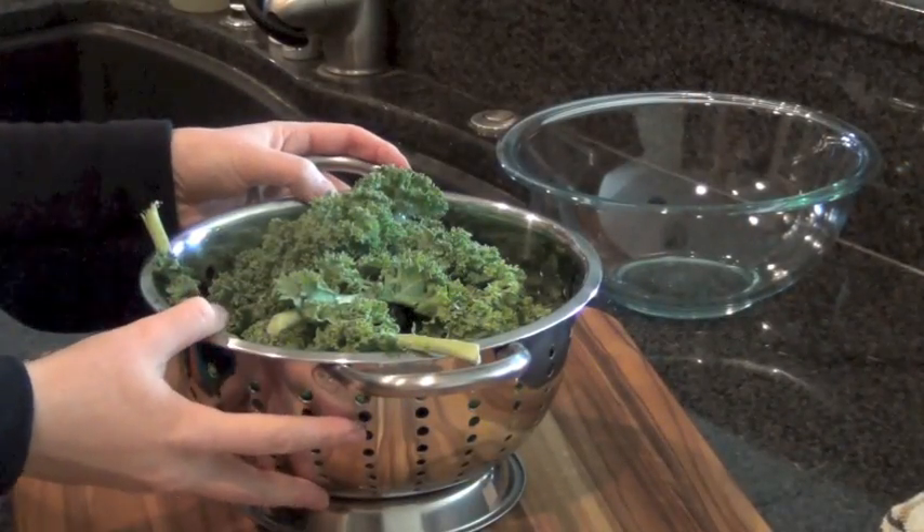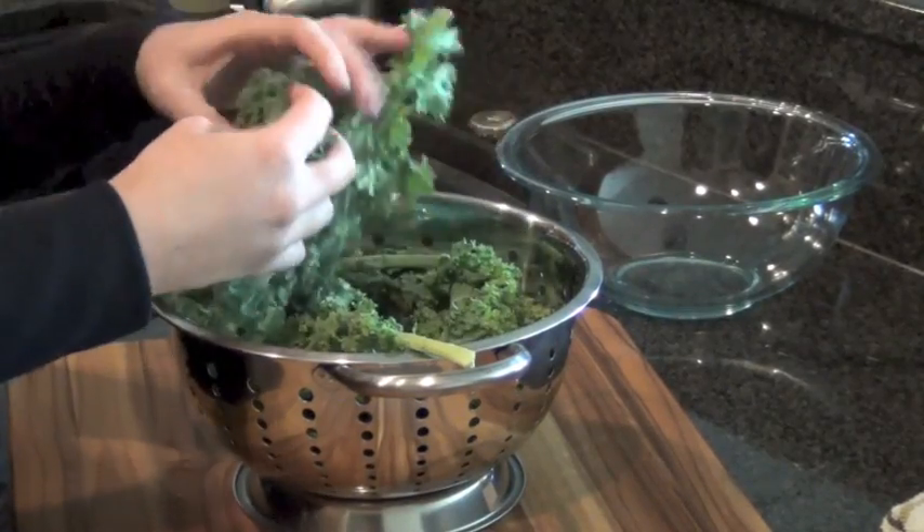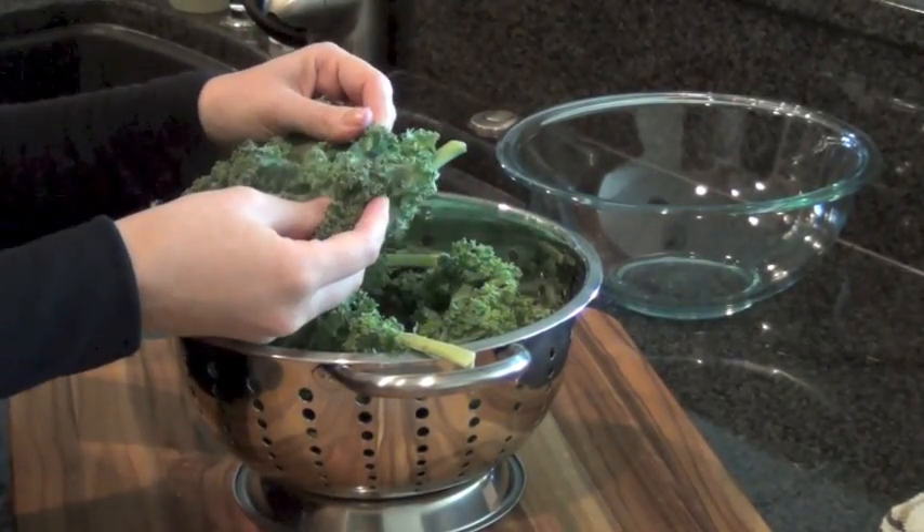The first thing you want to do is put your kale into a colander and wash and rinse it really well. Dirt can really get trapped inside of these leaves, so you just want to make sure it's really clean.